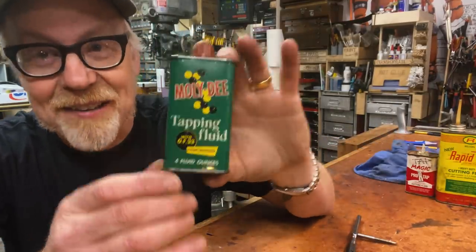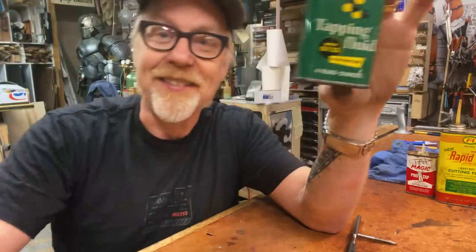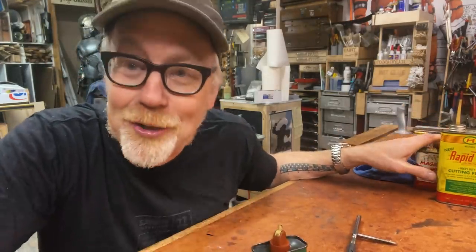I picked this up on eBay for about 10 or 12 bucks recently, and I picked it up because it has some of my favorite ad copy of any product I have ever used.